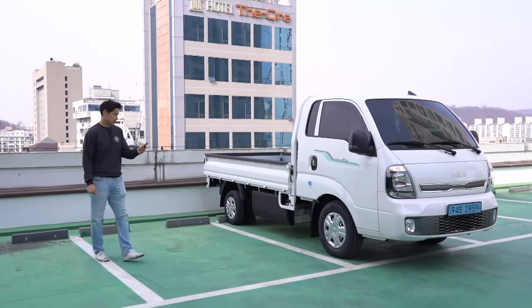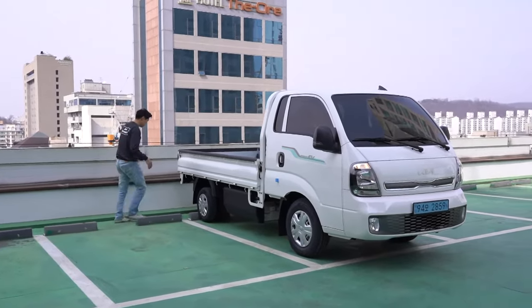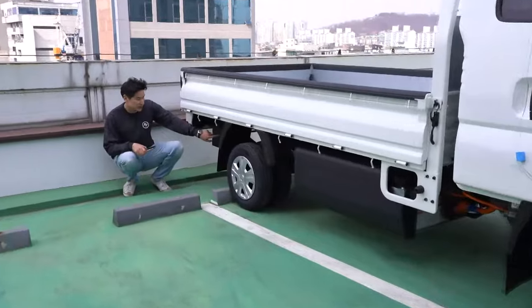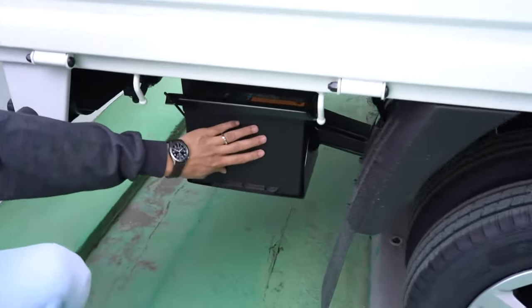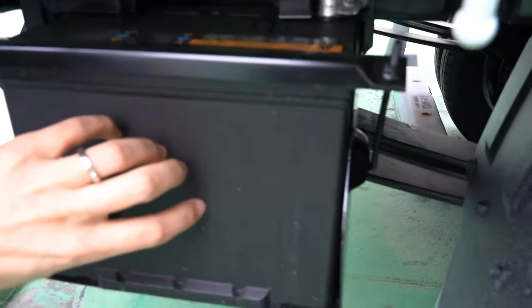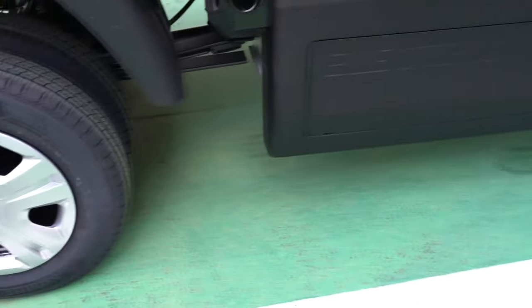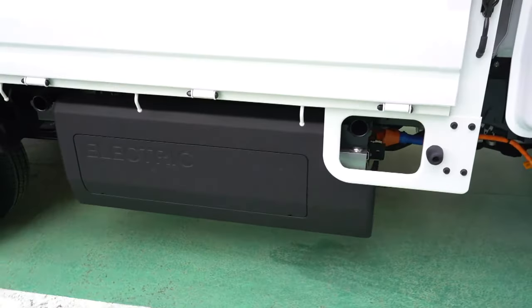Can the battery change easily? No — the regular auxiliary battery is right here. There's a regular battery here for other things, and the rear EV battery is right there on both sides under the bed. I'm not sure if it's easy to change it — hope we don't have to.